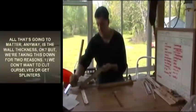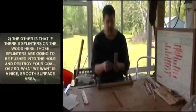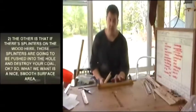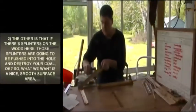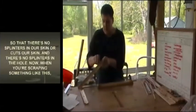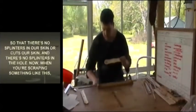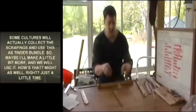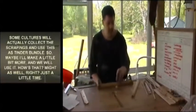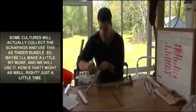We're taking the blade edges down for two reasons: one, we don't want to cut ourselves or get splinters; and two, if there are splinters on the wood they'll be pushed into the hole and destroy your coal. So you want a nice smooth surface area — no splinters in your skin and no splinters in the hole. When scraping, some cultures actually collect the scrapings and use them as tinder, so let's make a little bit more and use them.